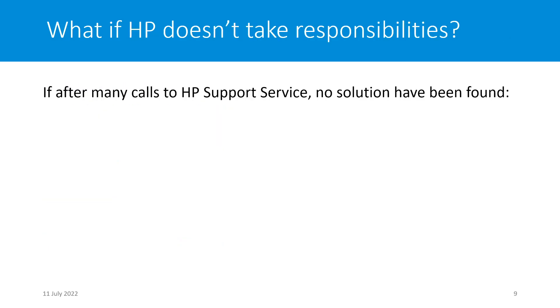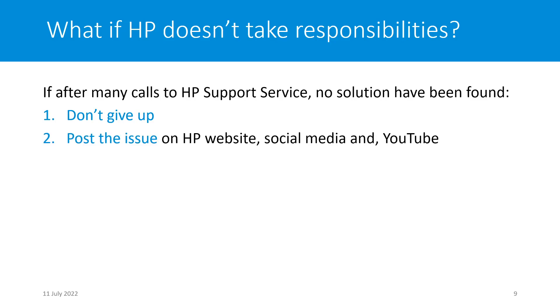Now, what if HP doesn't take responsibility? It could be the case — it is actually my case — and no solution has been found up to now. Please don't give up. Continue fighting. Then post the issue on the HP website, on social media, and on YouTube, as I'm doing now.